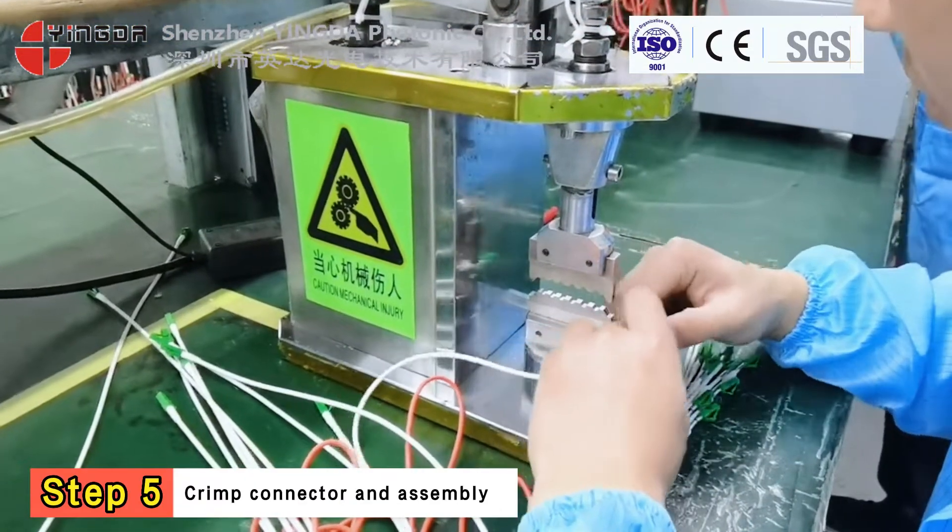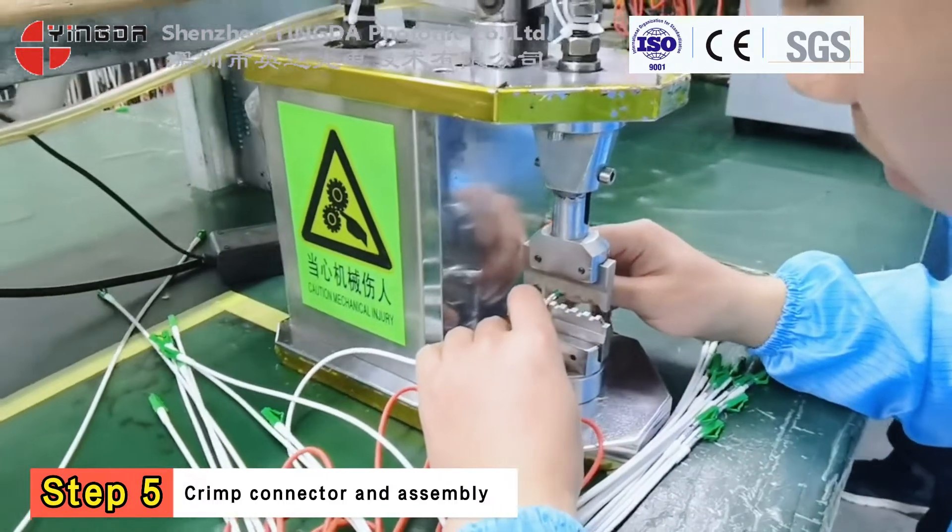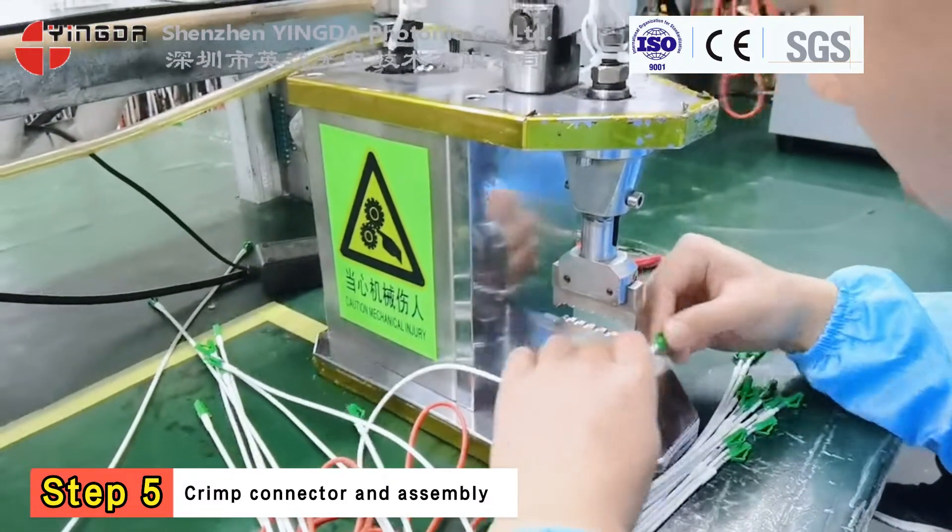Step 5. Assemble the connector body and boot together, grouping 70 connectors into one set.